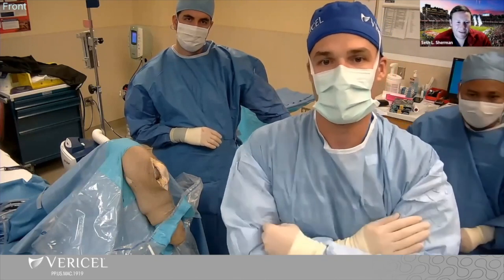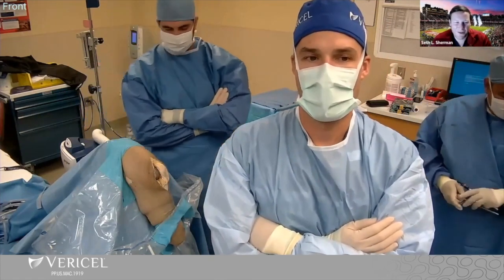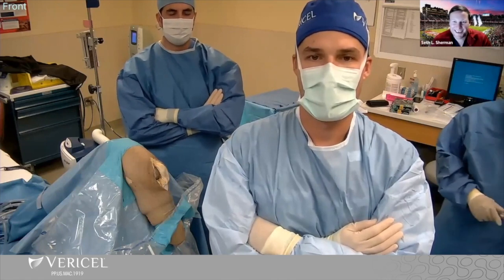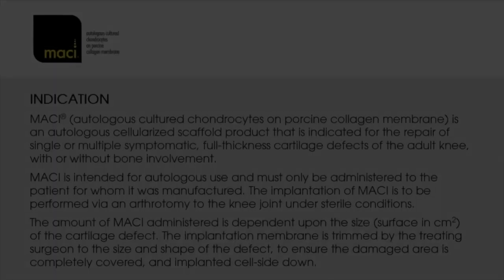Thank you for having me. Yeah, it was great — we all learned from each other, which is the most fun of knee joint preservation. I look forward to meeting all you fellows out there in the world. Come say hi. Everybody have a great evening. We'll see you soon. Thanks, Grant. Bye team.